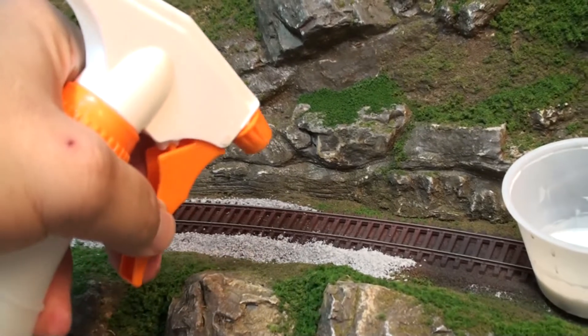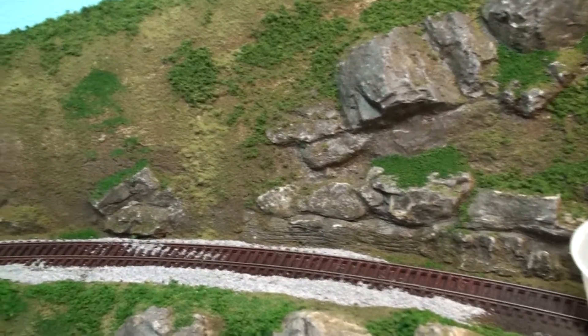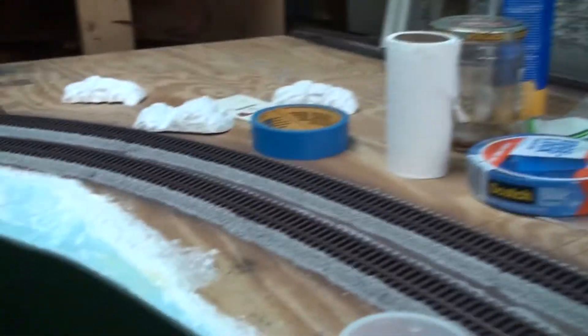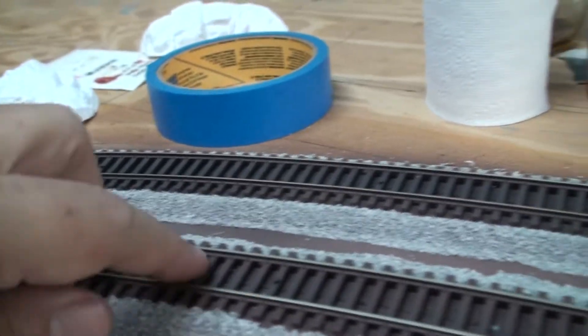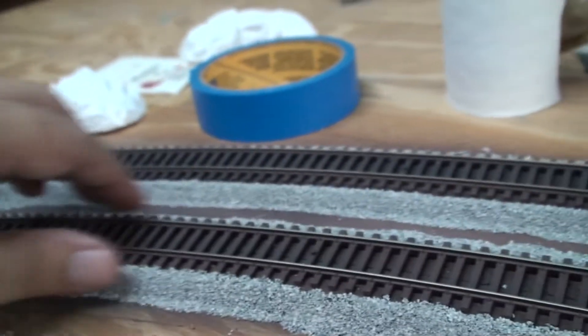Then I'll come back and hit it with a little spray of water and soap just to have everything smoothed down. Once that's dry I'll come back and vacuum the track, and I should have a nice clean edge of the roadbed glued down, just like I have here. Then it's just a matter of filling in the center and around the edge of the ties, and you should have a nice slope.